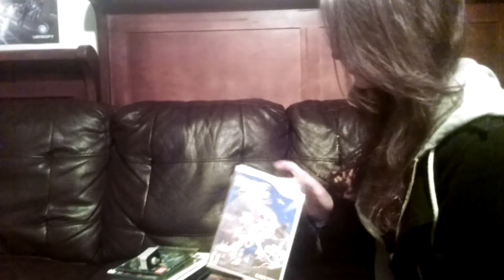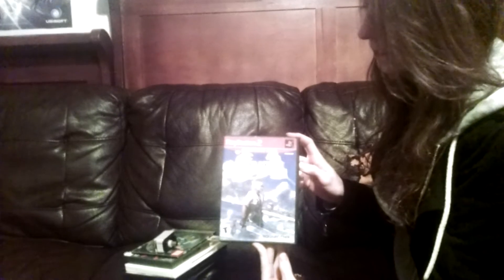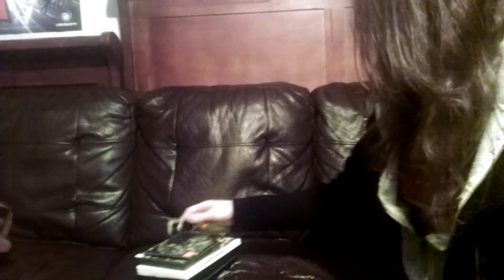It is complete. The next game she picked up was Final Fantasy X and that was two dollars. It's missing the manual but you can't really complain for two dollars.